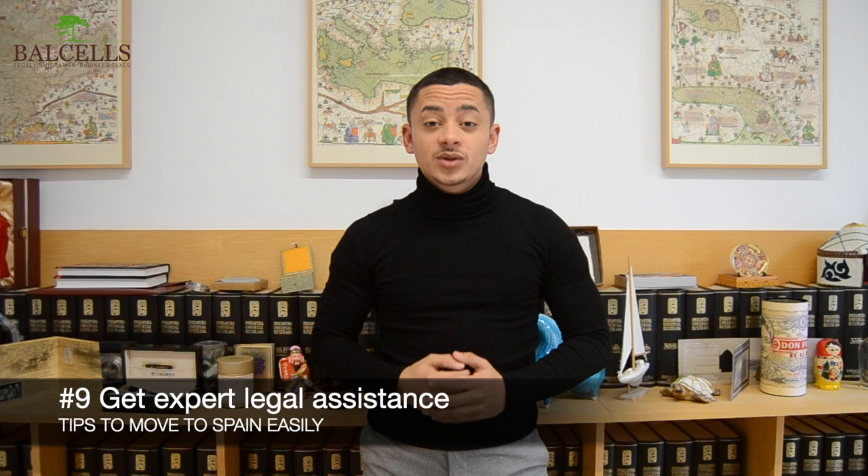Tip number nine: Trust reliable immigration lawyers. We believe this is one of the most important tips. The immigration process in Spain tends to be a bit complex, so the best thing you can do is trust reliable immigration lawyers who've helped hundreds of people in your same situation. This will save you a lot of time and headaches in case you're missing a document or aren't sure how to proceed with submitting an application. Getting an immigration lawyer is the most important step to facilitate the process and make everything a lot smoother.